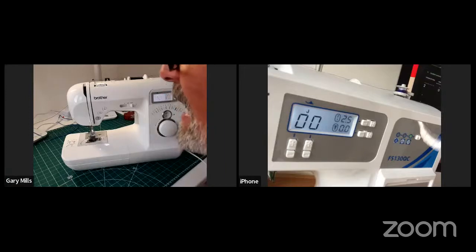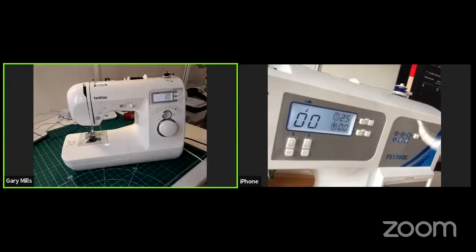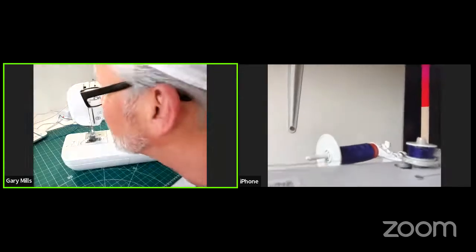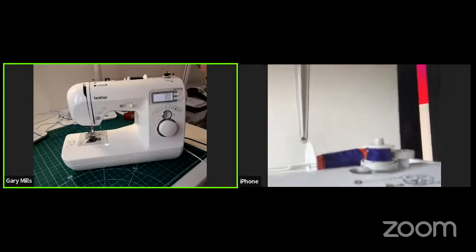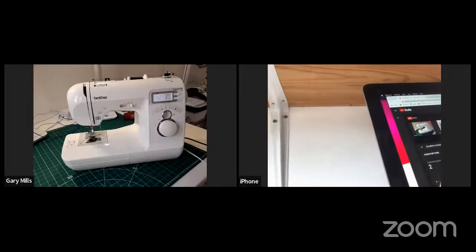Yes, I can see it's going round — but I think it looks a bit messy. Is it nice and even? Is it nice and close and tight to the spool, or is it loose and all fluffy? It's loose.